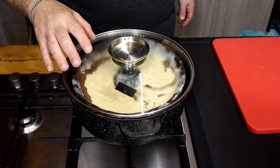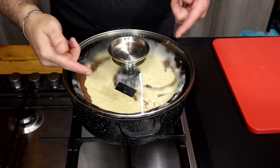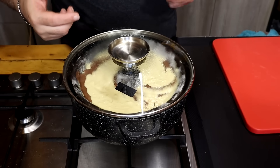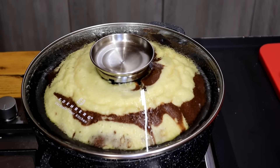The cake is ready for 25 minutes and will be ready for 25 minutes.